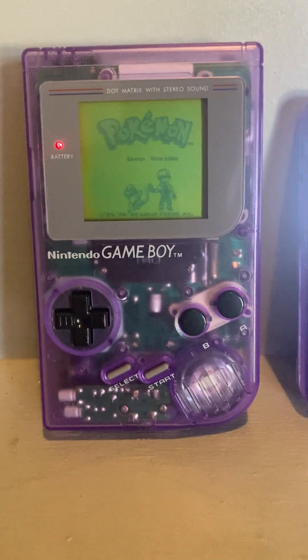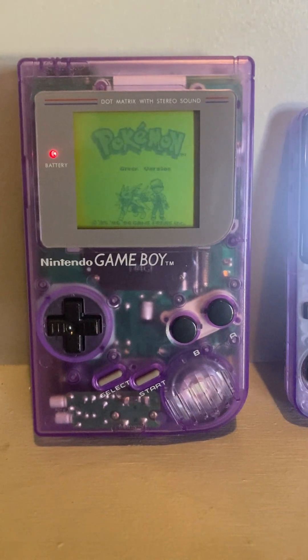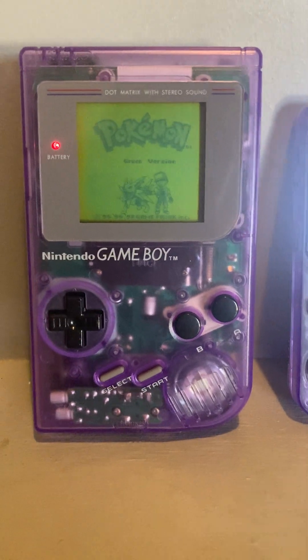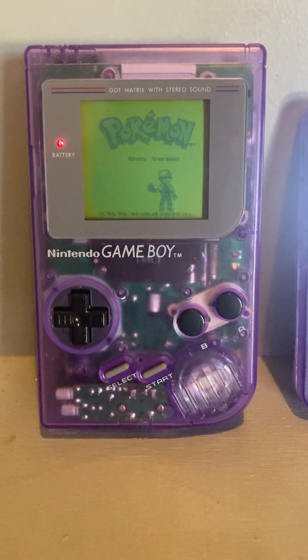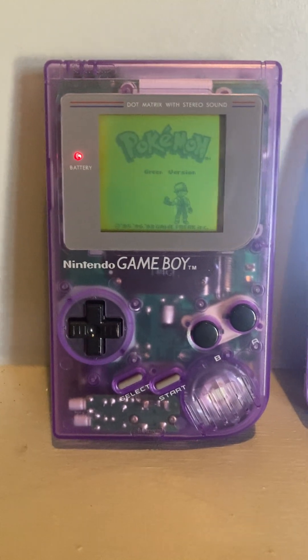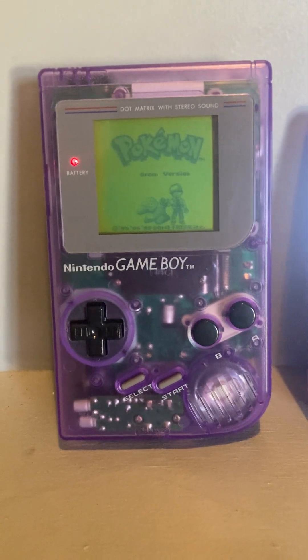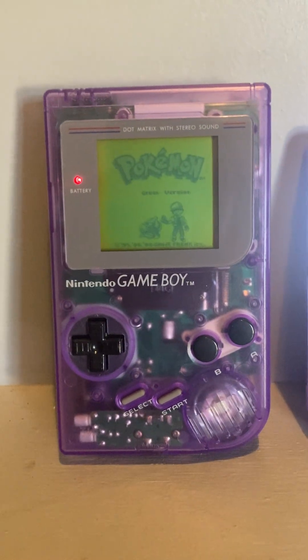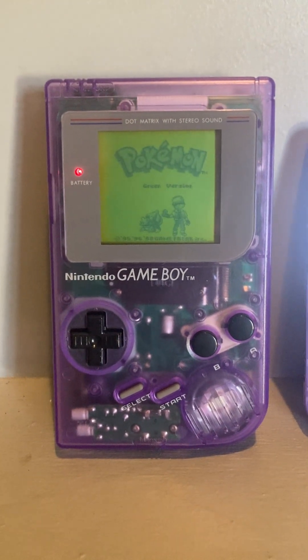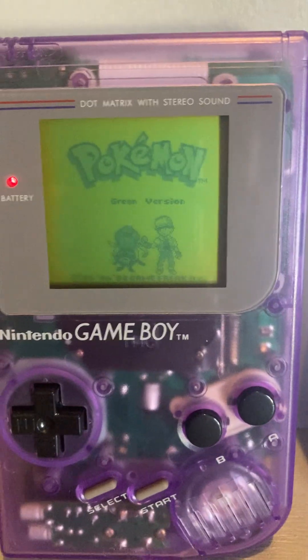I don't have a picture of the original, but this looked like utter trash — I almost threw it away or sent it to Goodwill. But I said let me see if Andy will take care of it. I thought about doing it myself, but I have zero patience for this kind of stuff. He'd already helped me with my OG Xbox, so I hit him up.